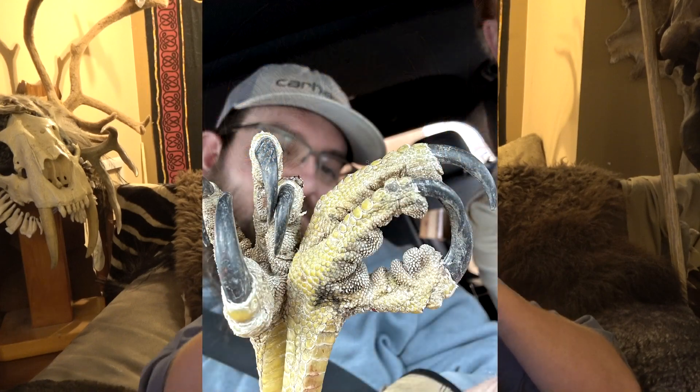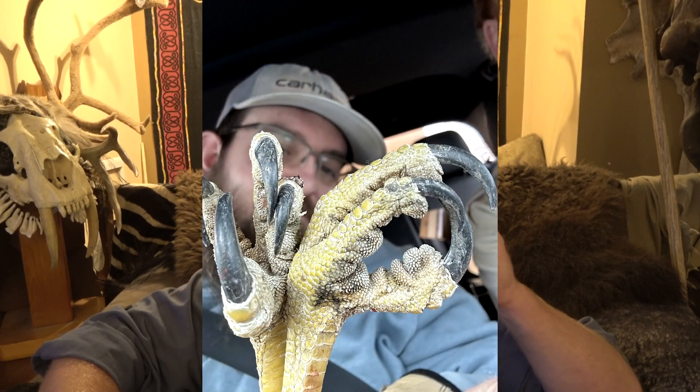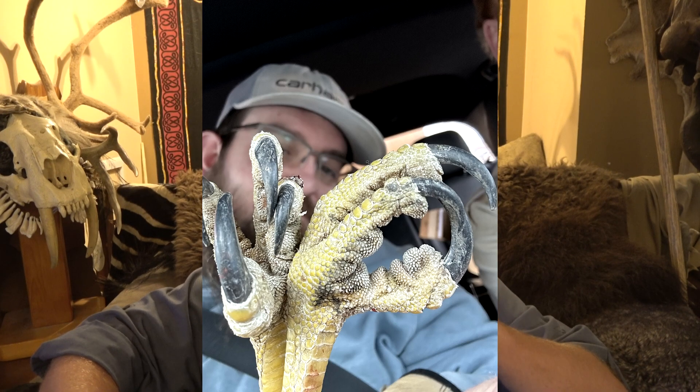Birds on their talons and their beaks — they have bone underneath, but there is keratin, which is a chemical that grows out, just like your fingernails. Same exact thing. Your fingernails are constantly growing, but there's a bone underneath in your fingertip. Same thing on the beak and the talons. The beak keeps growing and growing and growing.